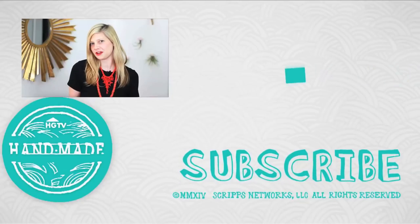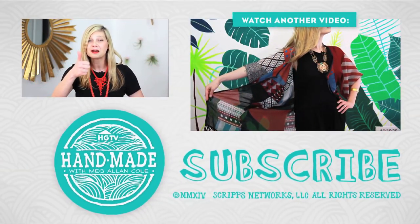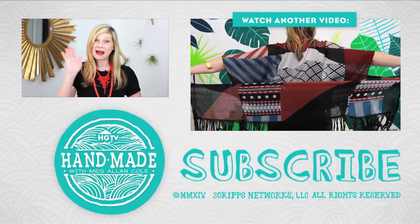Which one of these beachy DIYs makes you feel like you are sitting in the sand and putting your feet in the ocean? Let me know which is your very favorite and what you think you're going to be trying in a comment below. And if you like any of them, give it a thumbs up and be sure to subscribe. I will see you guys later. Bye!